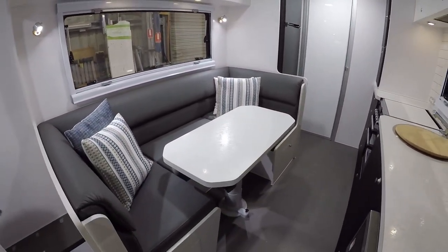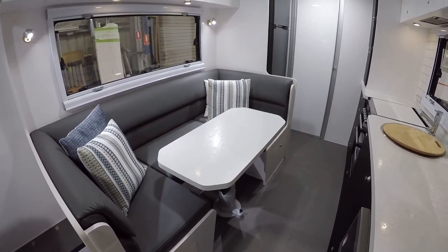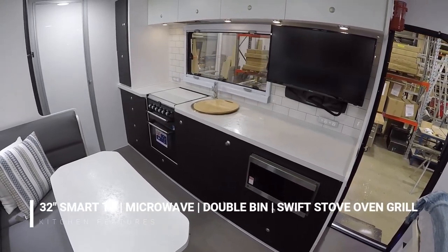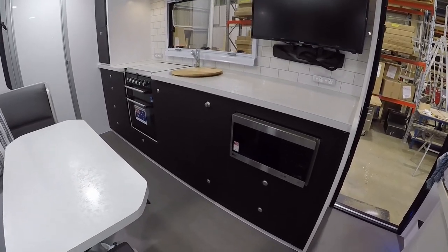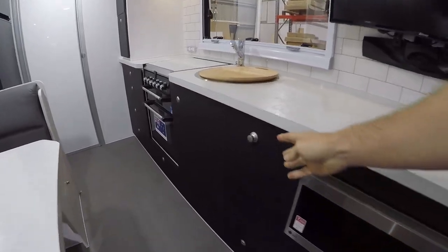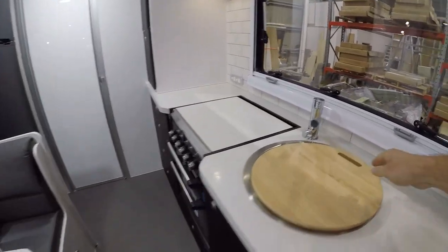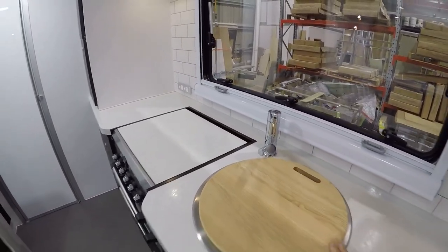If you want more space in the walkway for when you're living in the van during the day, you can slide it out of your walkway as well. On this side of the van here's your kitchen, starting with the 32-inch smart TV mounted on the wall. Underneath the bench below it we've got a microwave with a drawer below it. Next along is our double bin arrangement — recycling and normal waste. There's storage under the sink, and the insert comes out to reveal a standard sink with a drainer basket included.